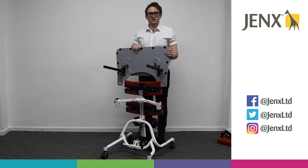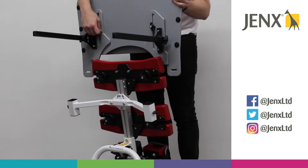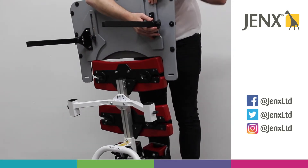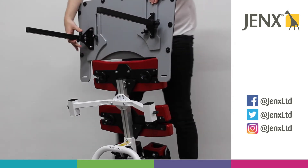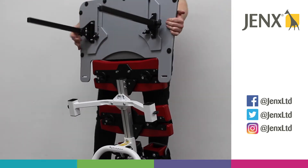Putting the tray into a prone position, the first thing we need to do is ensure that the fittings for the tray arms are in the right position. We need them right at the bottom, and what that will do is bring the tray in as close to the frame as possible.